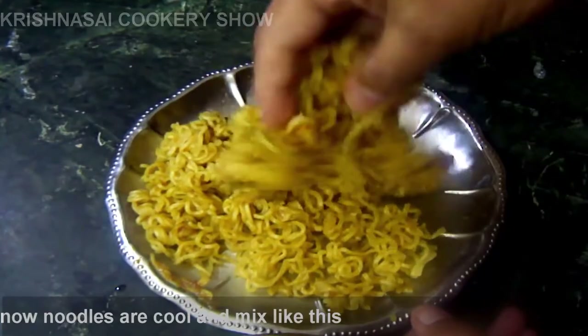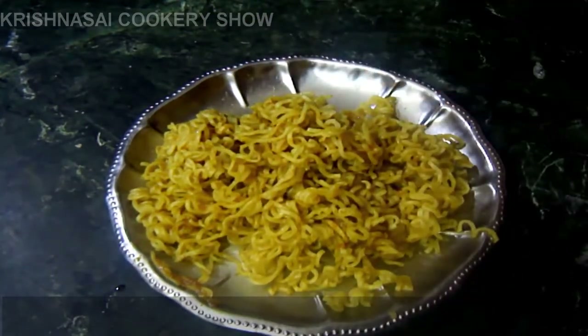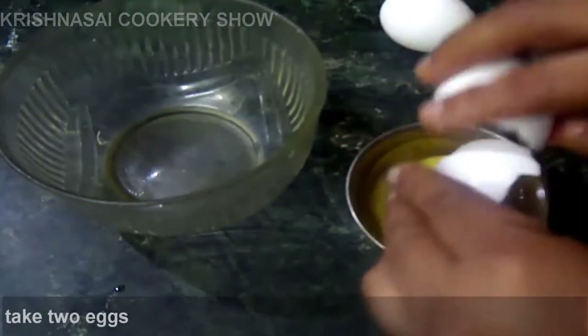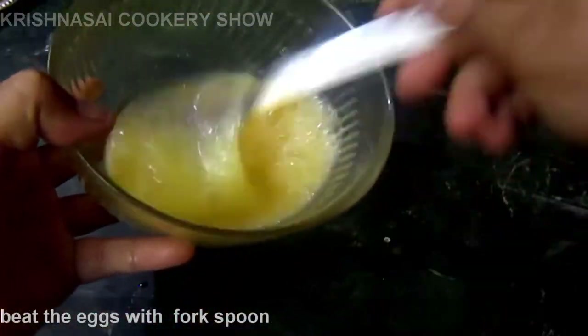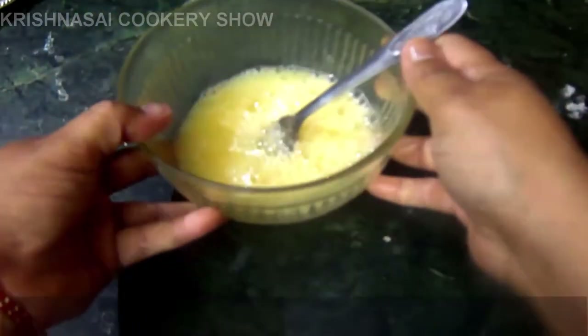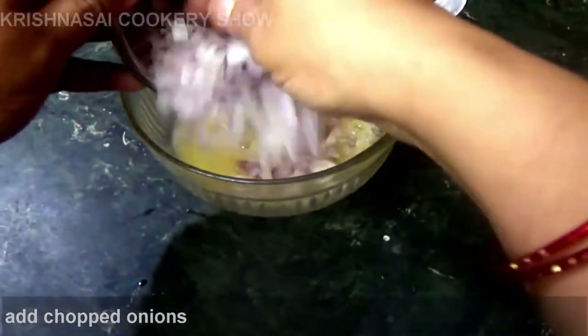We will cook it again in a bowl and cook the whole bowl. We will cook it in separate bowls. You can do this with a fork and spoon to shape it. We will take a little bit — about half of this one.